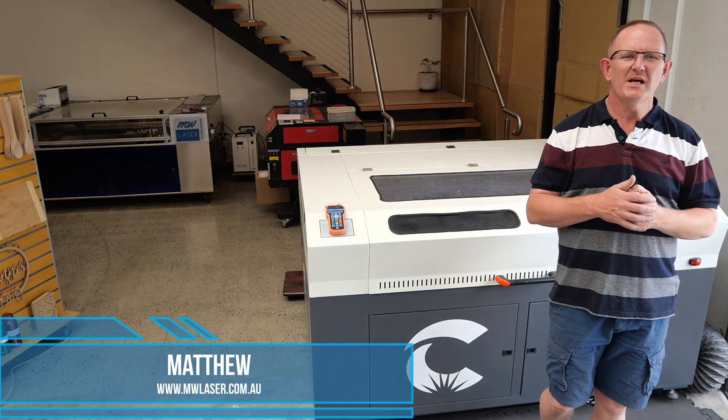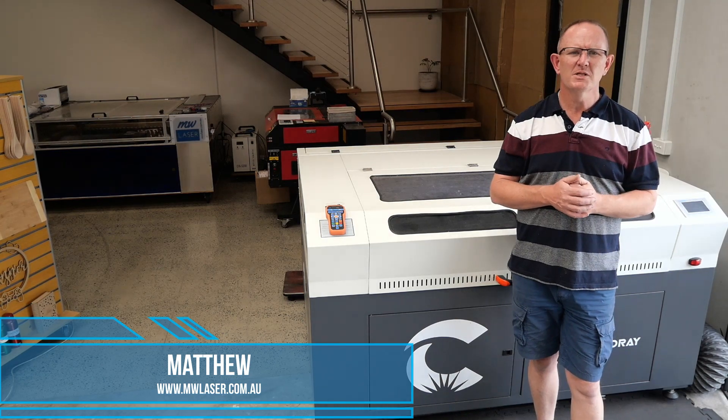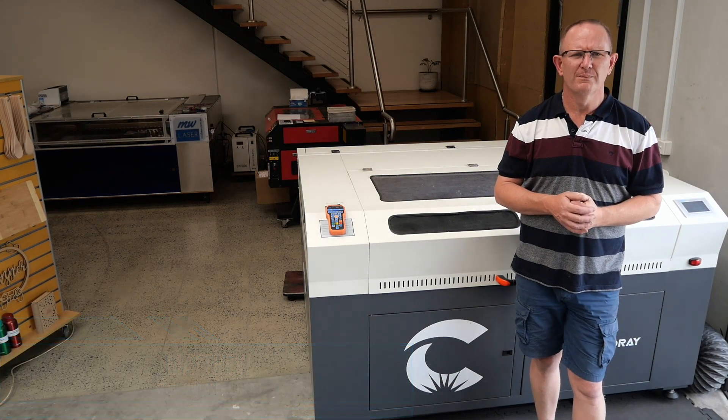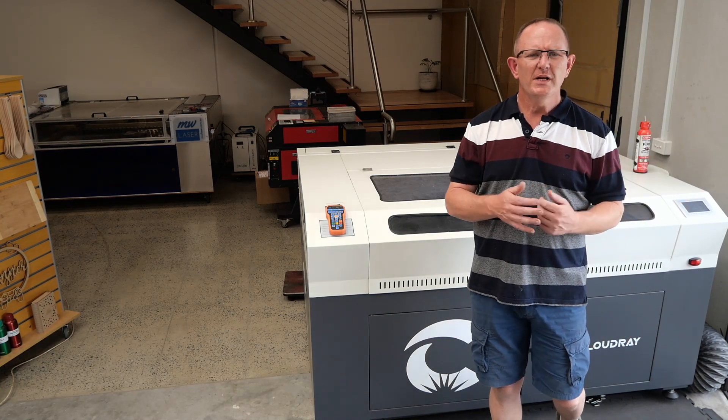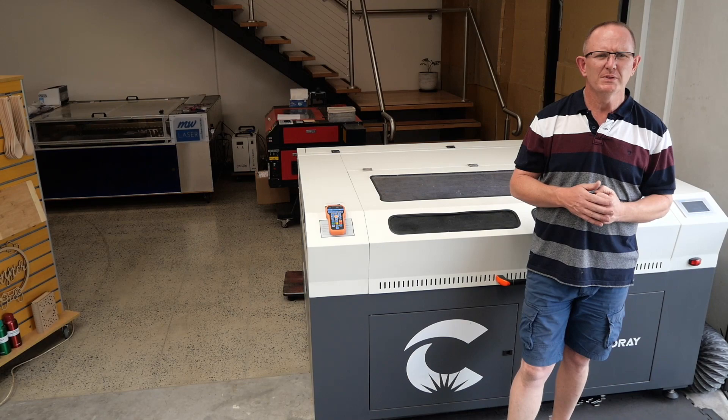G'day and welcome to MW Laser, my name's Matthew. In this video we'll have a look at some common CO2 laser power problems and I'll walk you through some of the troubleshooting methods to help you find the cause of your problem. So you've turned your laser machine on and you've tried cutting but it doesn't seem to cut or make a mark on the material.